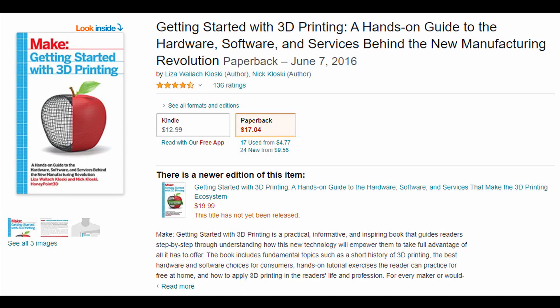Back when we wrote the first edition we tried to include as much information as possible to help you get started on your journey. It paid off. The book has over 135 reviews on Amazon and was translated into two other languages.